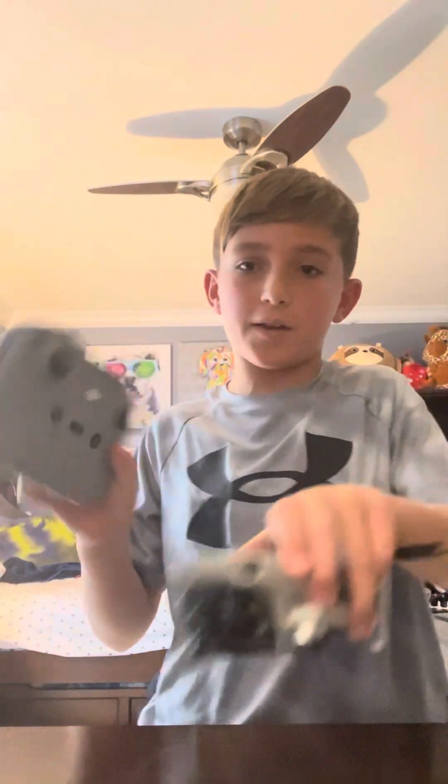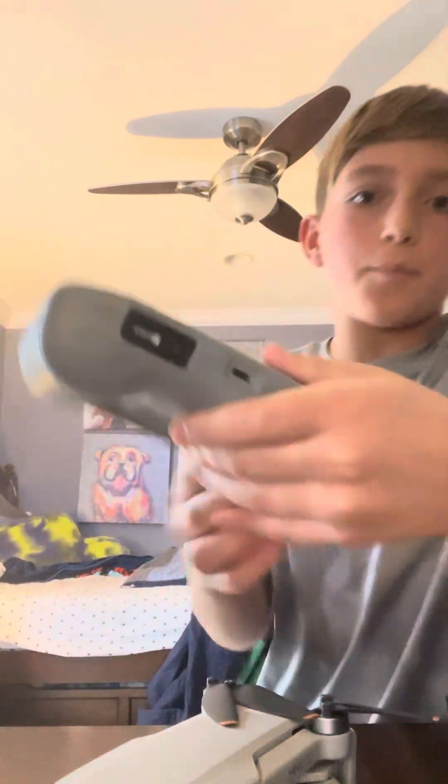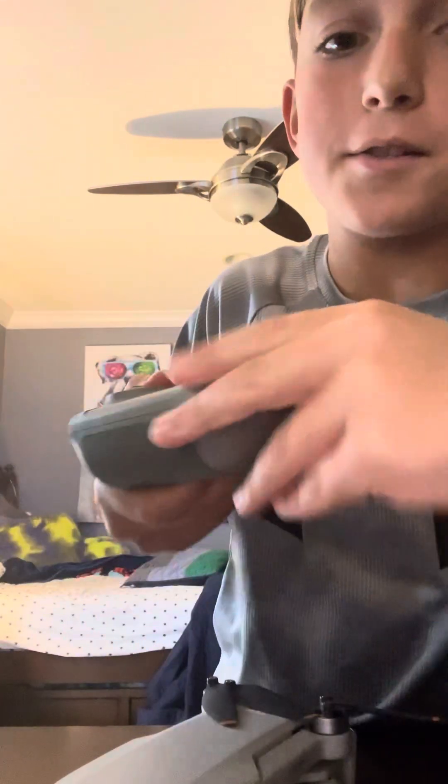Hey guys, this is for everyone that wants to learn how to apply a DJI. So the first step is to unpackage it, and it will end up looking like this. At the bottom of your remote you'll see these, so take these out and screw them in.